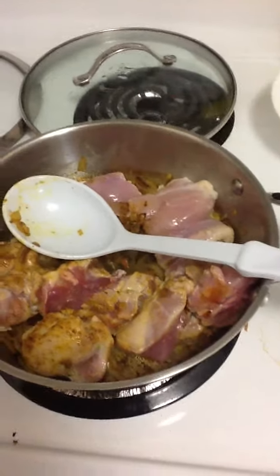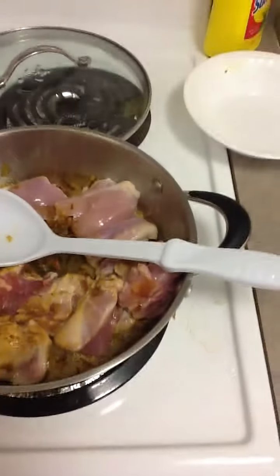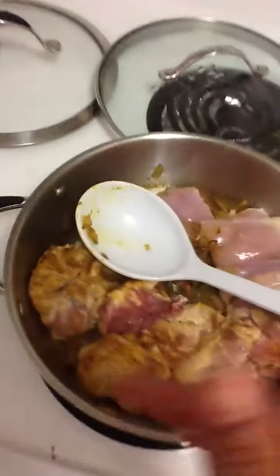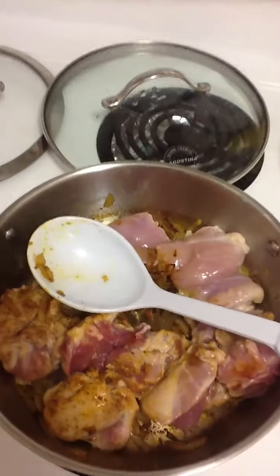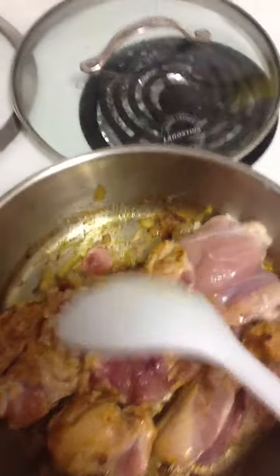Six minutes into the game — at the first minute, I put the pot on and added two tablespoons of olive oil. I chopped up the onion while the oil was heating, then put the onion into the pot. It is now the sixth minute, and when the onions were put into the oil, they turned translucent after a few minutes.